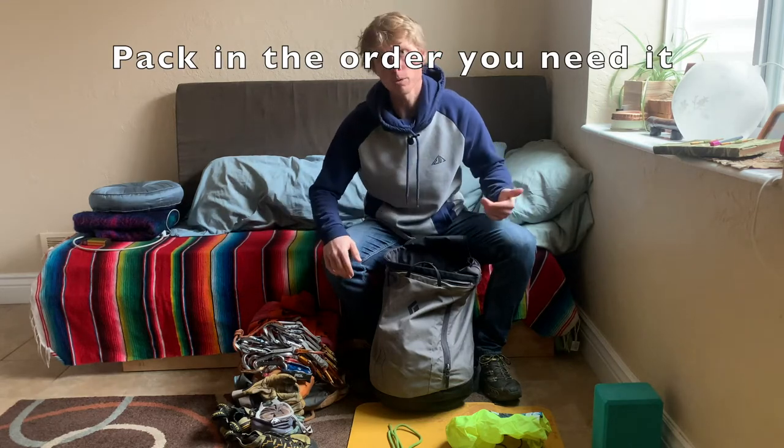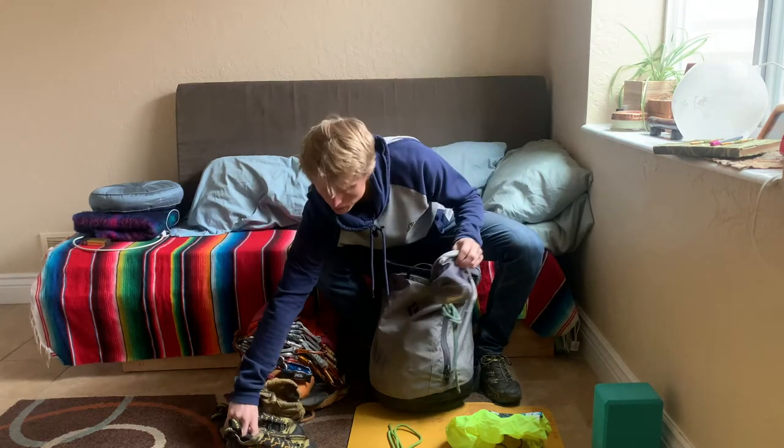Next, I'm going to pack things like my shoes, chalk bag, and belay gloves.